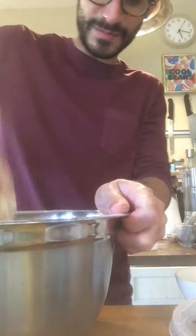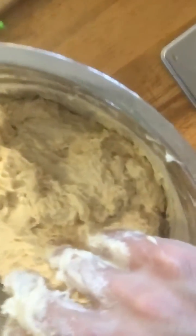This is kind of what I'm left with — I'm gonna pick it up and show you. Not very pretty, but that's all it's supposed to look like. And now we're gonna autolise.